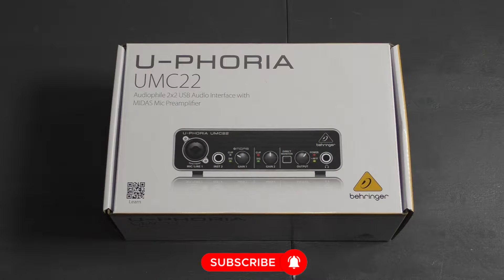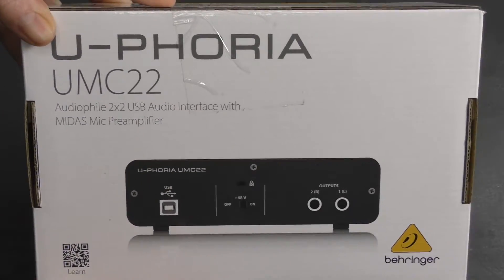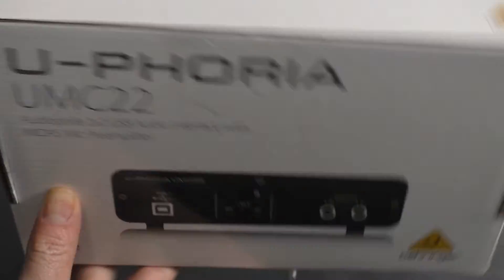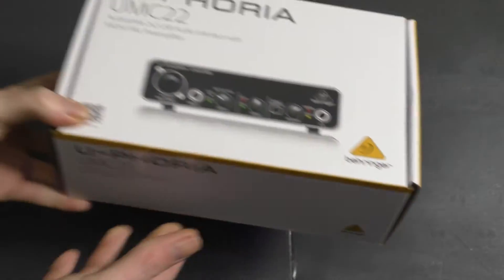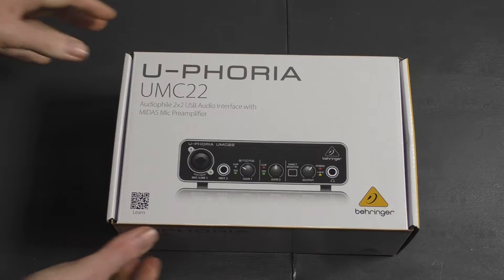Okay, so let's quickly have a look at the box. On the front you've got the Euphoria UMC22 audiophile 2x2 USB audio interface with MIDAS mic preamp — that's on the front of the box. Let's quickly turn the box around; there you can see the back of the box, the side of the box, and the other side. So let's open the box and see what we get inside.